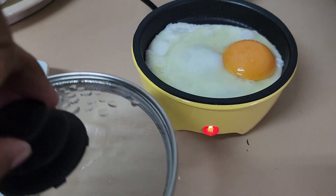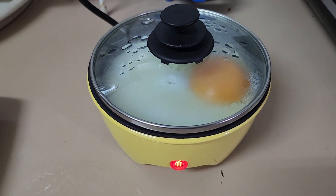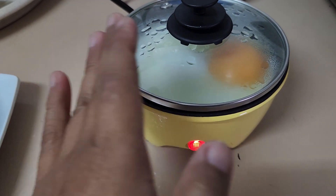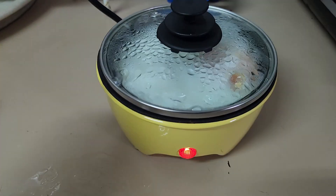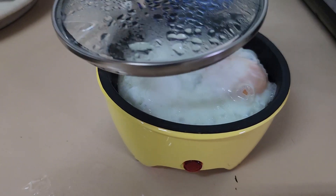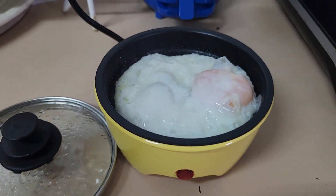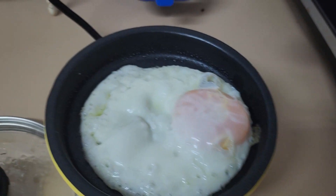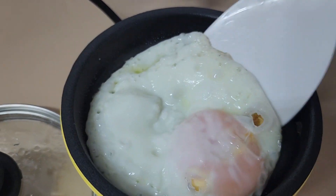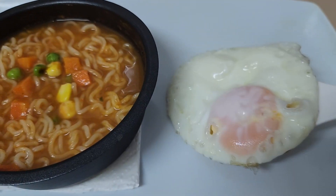Let's cover it a bit — just look at the steam going around the egg. Then let's open it — it's ready. Let's take this out and put it on our tray.